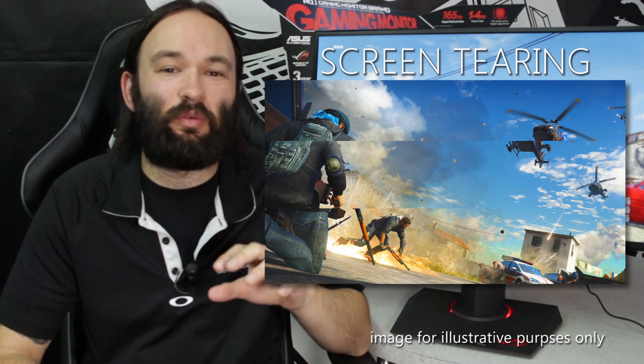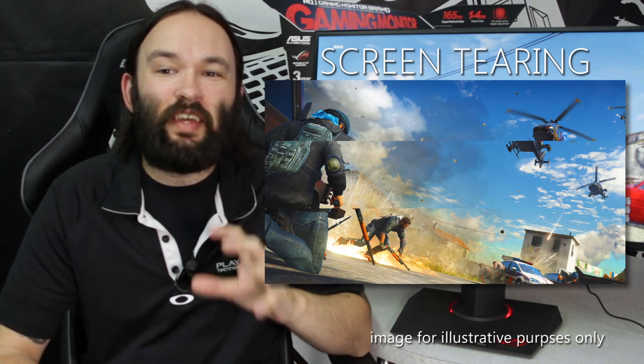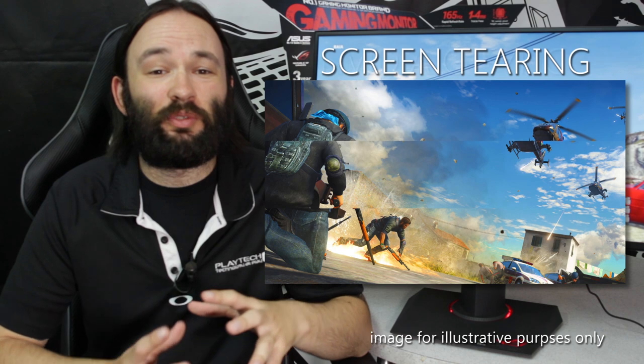Even though you may be displaying so many frames per second, you can still get tearing through the image if your GPU isn't delivering frames in sync with the refresh rate. If this happens, you can enable G-SYNC. G-SYNC synchronizes your refresh rate with your frame rate, so if your frame rate dips and you're getting tearing and stuttering, enable G-SYNC and it'll smooth it out completely.